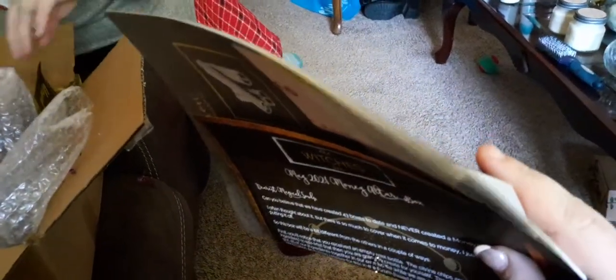Wow, that is a hefty amount of paperwork. Alright, that is my part — I'm leaving.